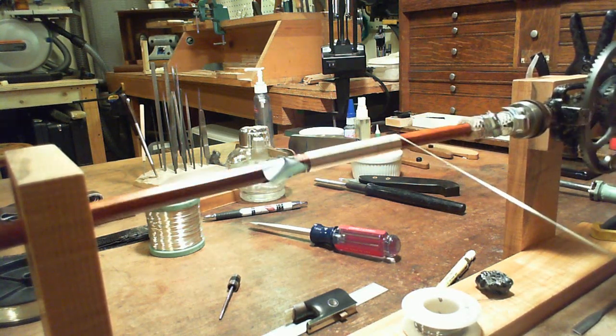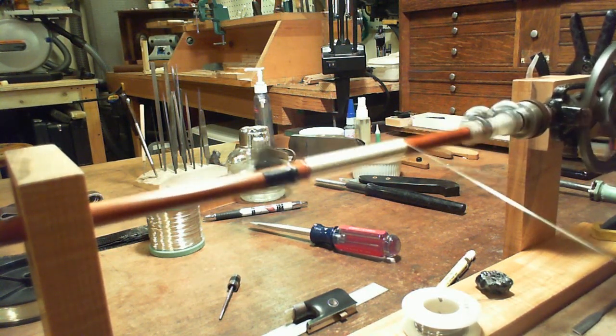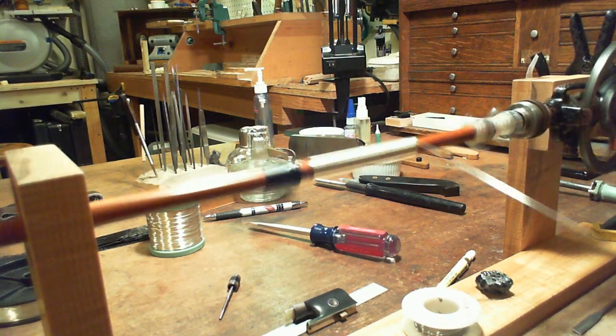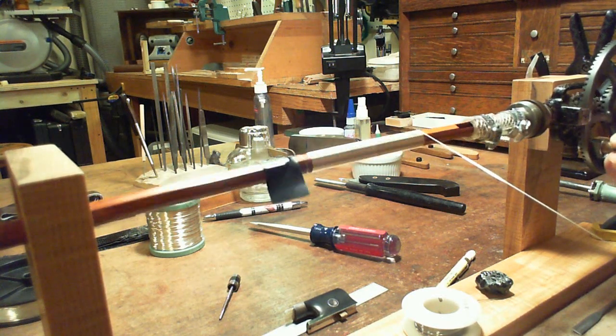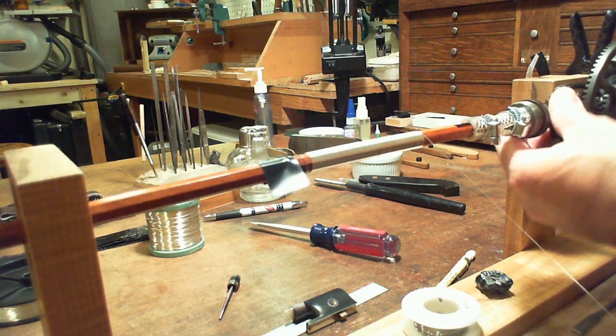If you want, you can actually pause winding and kind of work the tarnish off the silver. In this case, just for the ease of making video, I did not do that. So I'm getting close to where I want to stop — a little wrap — and I'm going to stop right there.